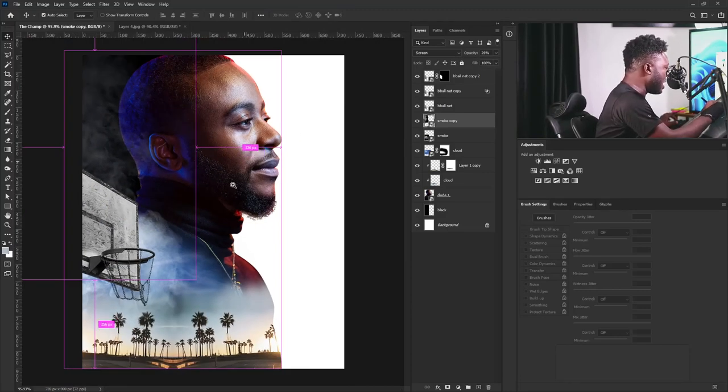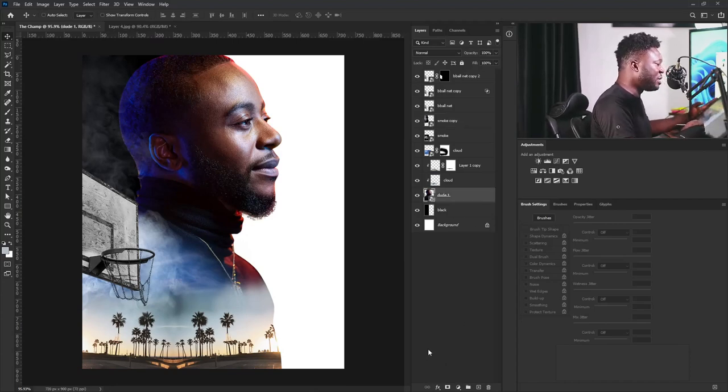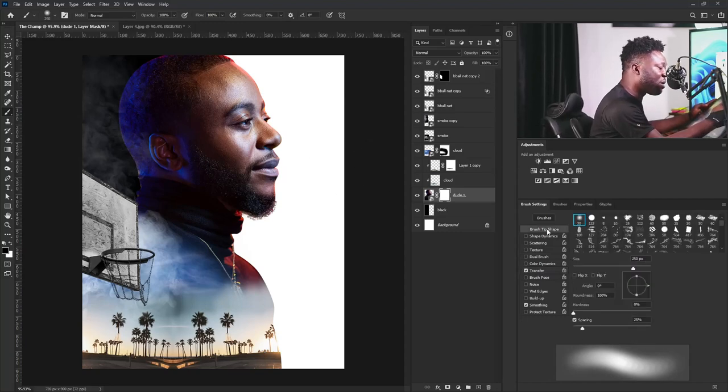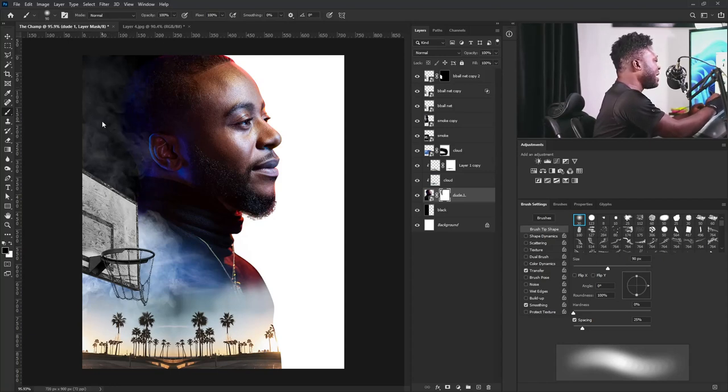If you look at this side of my subject, it's going to blend in with the background, so we need to fix that. I'm going to select the layer of my character and add a layer mask to it. I'll select the brush tool — make sure you're on the soft round brush under your brush tip shape option — and gently apply this here. Don't apply it to the point where it's going to touch the ear of your character. Gently take this out and don't fade the head completely.